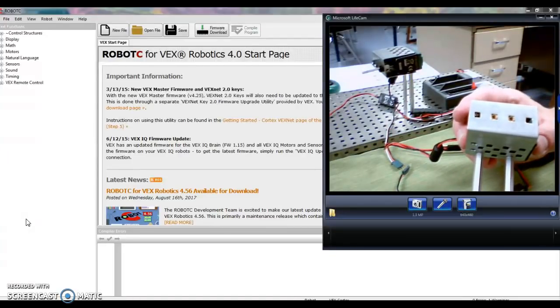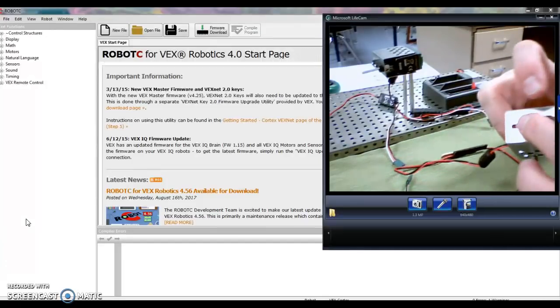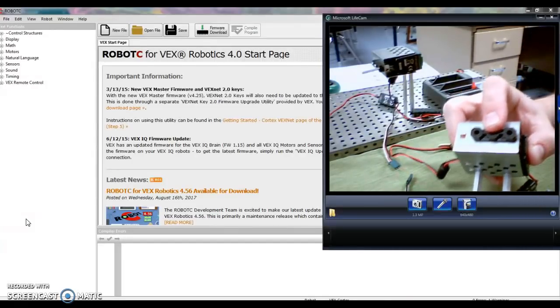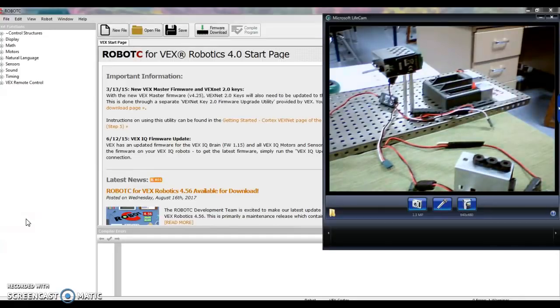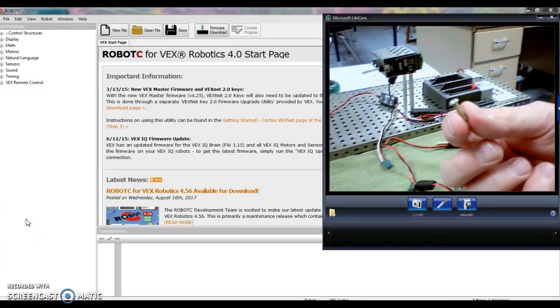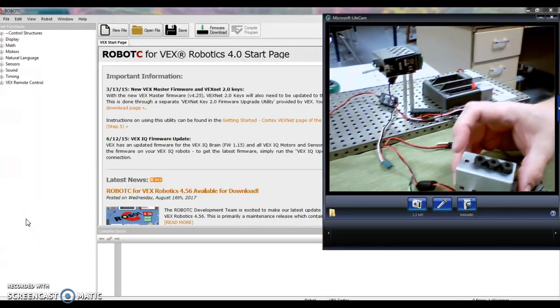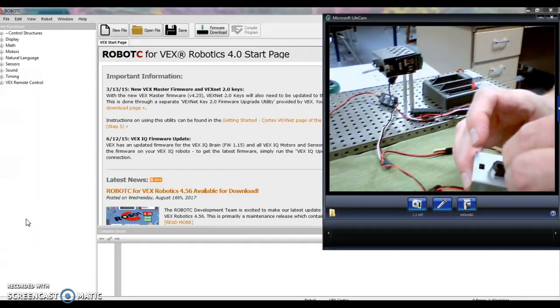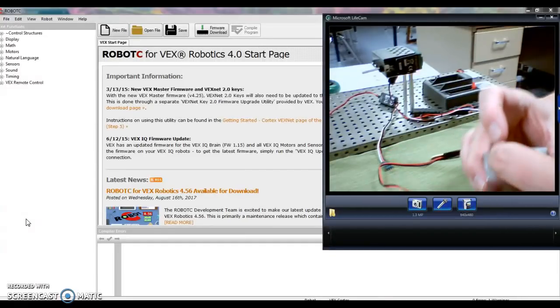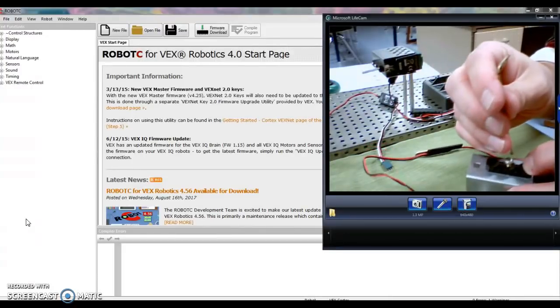Whenever I put an axle through a piece of metal, I want to include one of these bearings. I line that up as well, and then I'm going to get two small motor screws. The motor screws are these gold-colored screws — they're slightly thinner in diameter than the regular screws and are specially made just to attach the motors. I put that on there using one of the gold-colored wrenches.